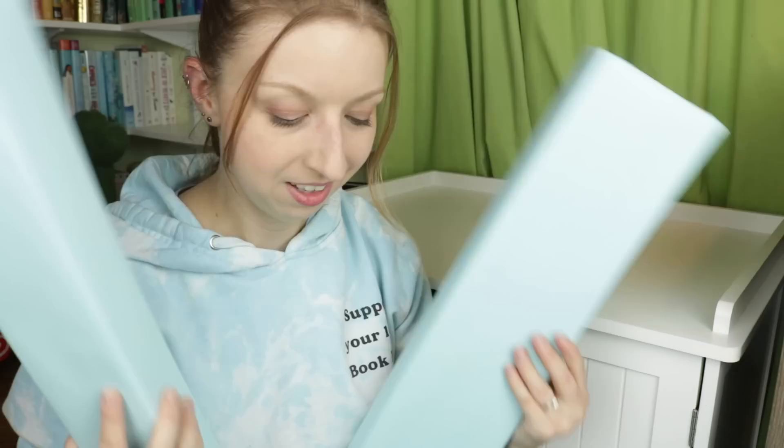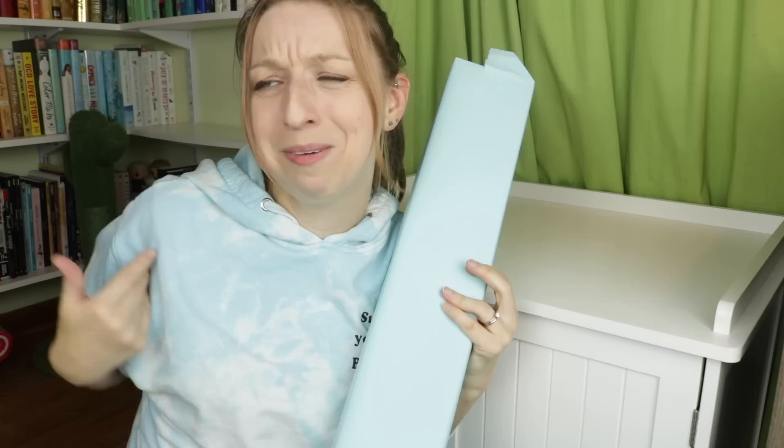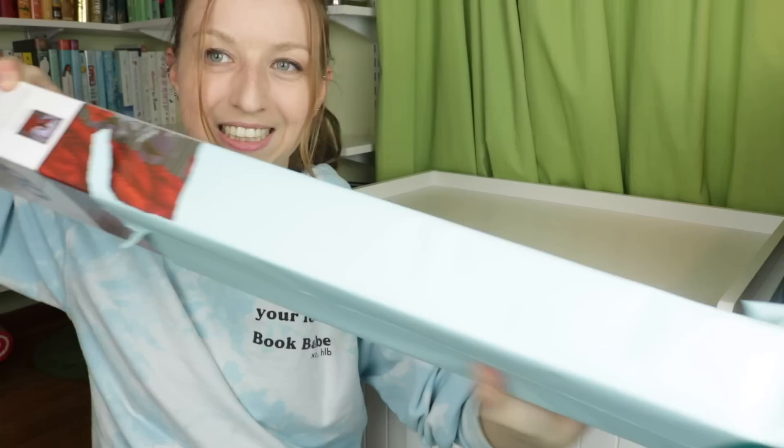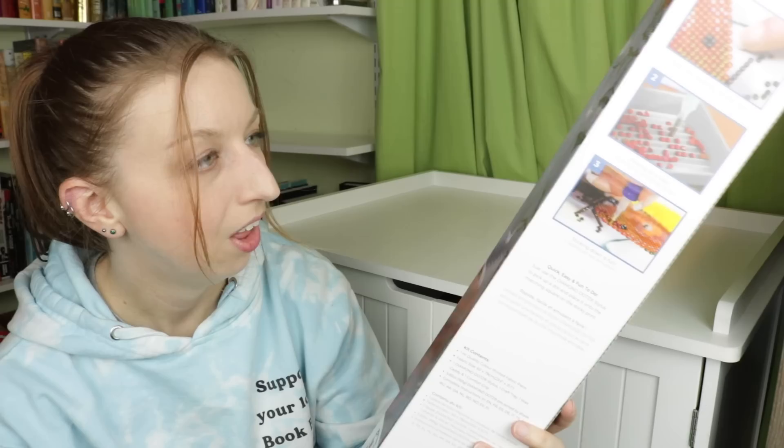I want to open the actual diamond paintings first and give you guys a glimpse of what they have to offer. I have no clue what these are - they're going to be a surprise to me, which is very exciting. I kind of gave the rep an idea of things I like: nerdy stuff, animals, and nature. Oh, I know what this one is!